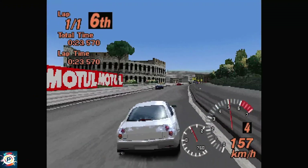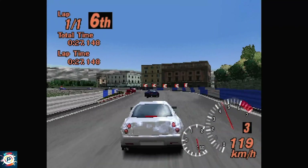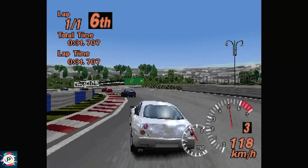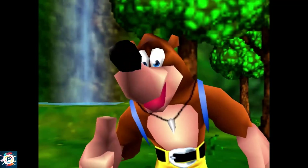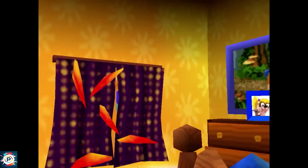One console that is very unlikely to appear on MiSTer, or even run well, is the Nintendo 64. It's a very complex console, very difficult to emulate, and unfortunately MiSTer apparently doesn't have enough processing power to handle a core for the Nintendo 64.